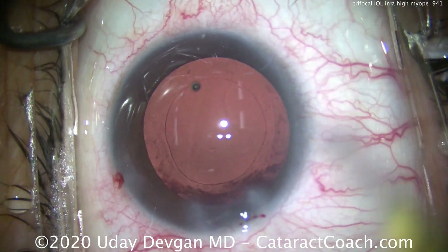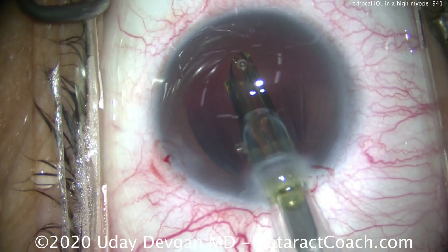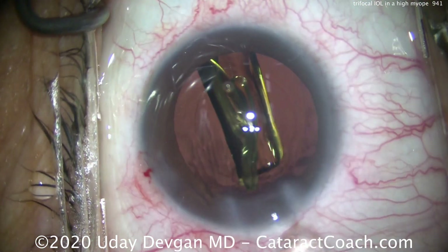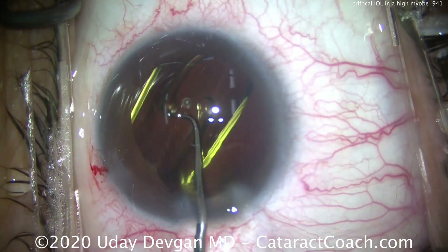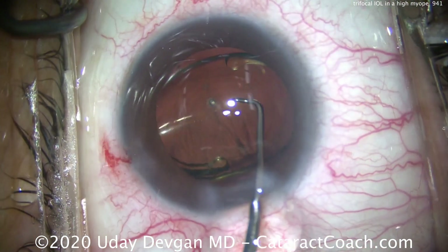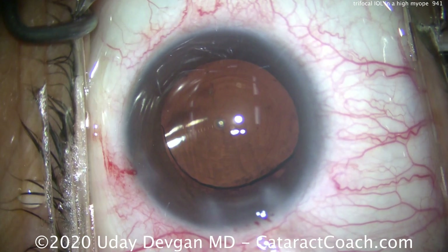Filling up the capsular bag with our viscoelastic, and here comes the lens — we'll dial it into the capsular bag. Lens calculations in these eyes are also a little more challenging; you can't use standard lens calculations. You need to use a more novel approach like the lattice superformula with artificial intelligence, as well as crowdsourced data. With that, we know we'll be accurate with the lens calculations.